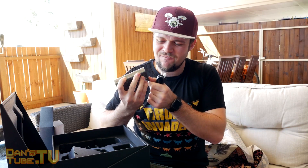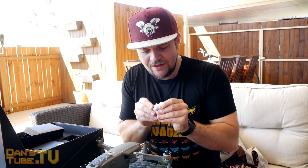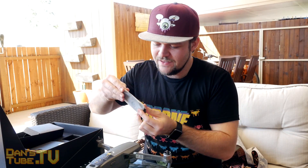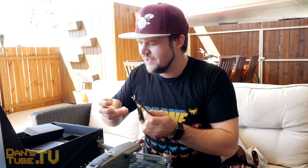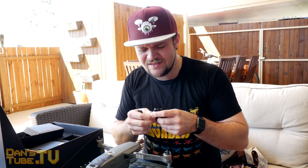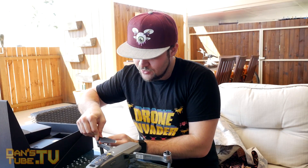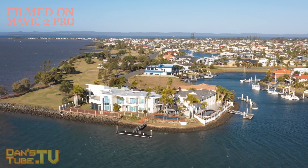I'm keen to get the charging hub that comes in the Fly More combo — I'll be getting that very soon. Let me know in the comments if you want to see more on that. But this is just the basic kit to charge the one battery. Now let's get into fixing the propellers on. This system is normally very easy and something DJI really excel at — just their engineering, the way everything works is amazing and super easy to use. You basically just alternate these, find the corresponding arm, and that's one on. Attach the other two and you're basically ready to fly.